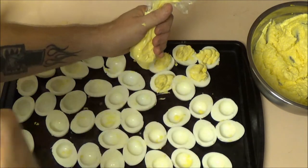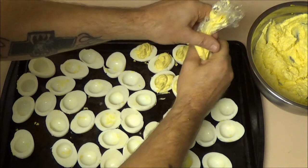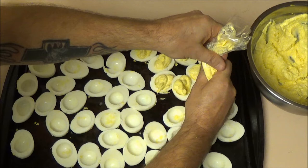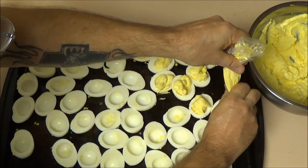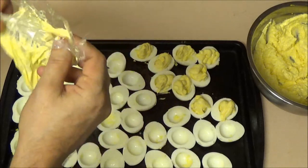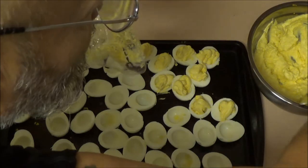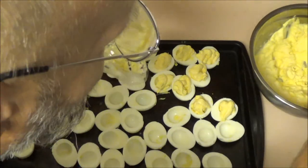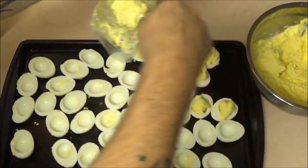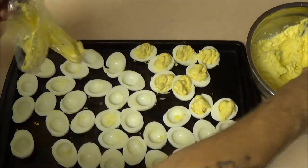It tastes about right — a little sour maybe. Maybe I should have added some more mayonnaise to it, but it's okay. I'm going to go ahead and fill these all up and then we'll show you what they look like.